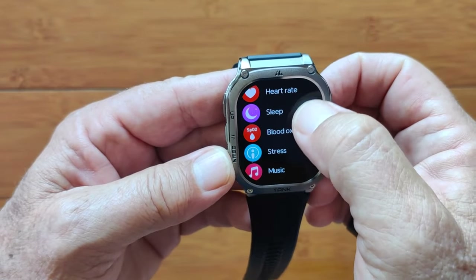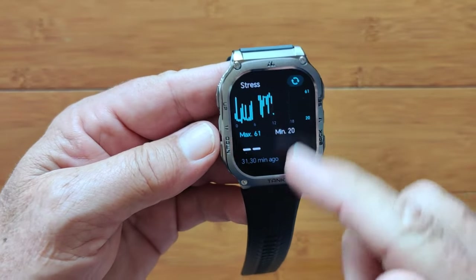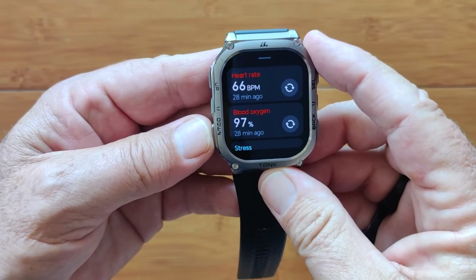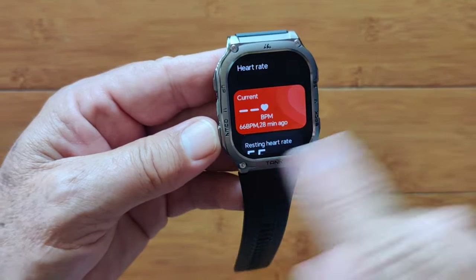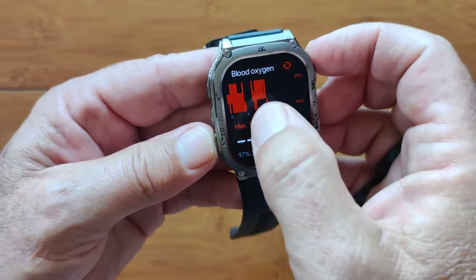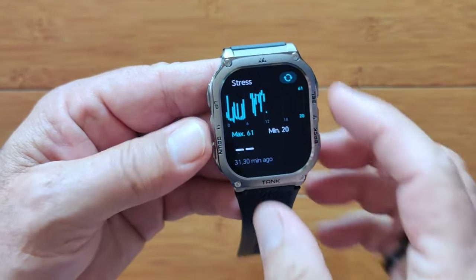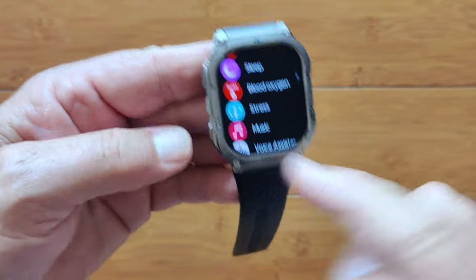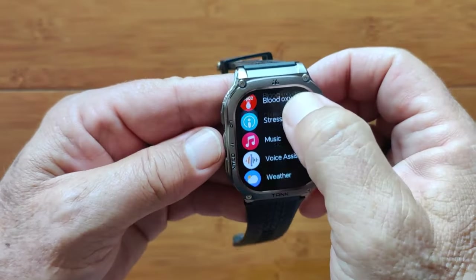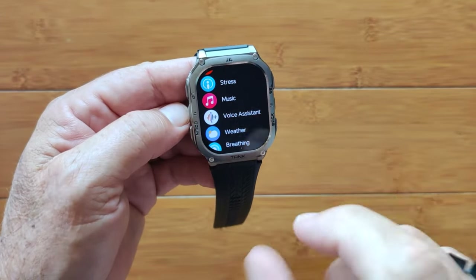You've got heart rate, sleep, blood oxygen, and stress. On any of these, I can tap to go into the full display. If I go into the shortcut cards and tap on each of these, I can get the exact same display — there's the 24-hour blood oxygen, there's stress. So you can get to them through the app menu or through the shortcut cards and tap on them to get to the same place. That's a little tidbit — that's why you've got to watch each of these reviews.